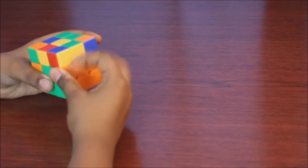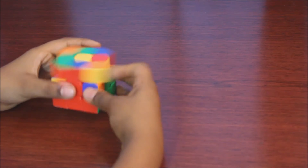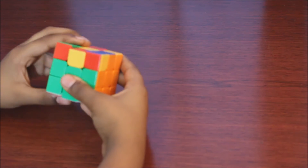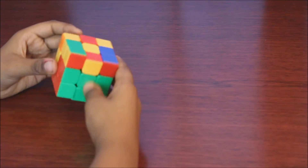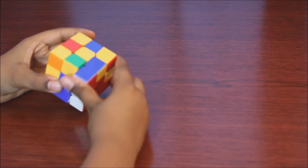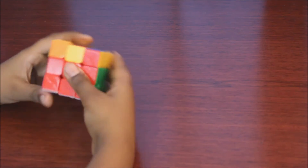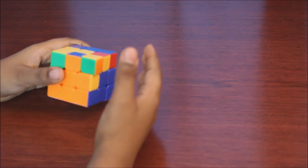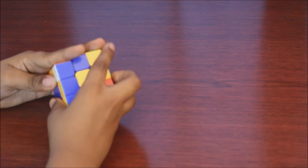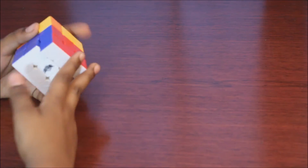Now we keep on turning until we find a match — there isn't any, so turn this side. Match right there. Out of the way, up, back, down. Out of the way, up, back, down. Now look for another one — it was right here. Out of the way, up, back, down. Out of the way, up, back, down. Keep on turning. Out of the way, up, back, down. Out of the way, up, back, down. Now we finished two layers and white.